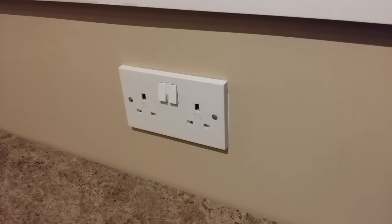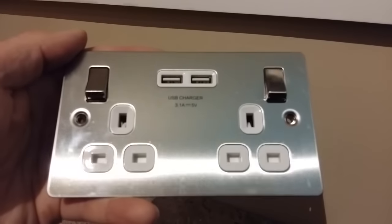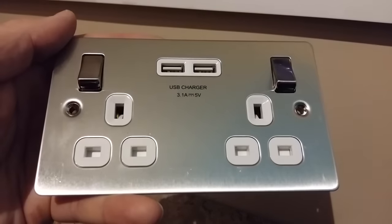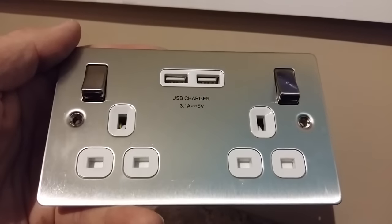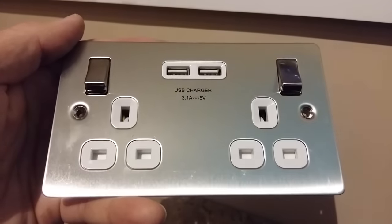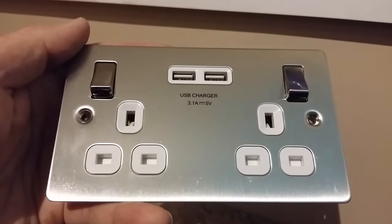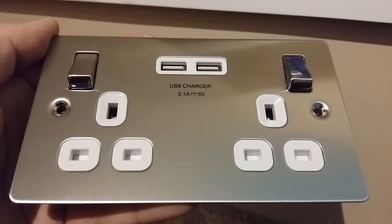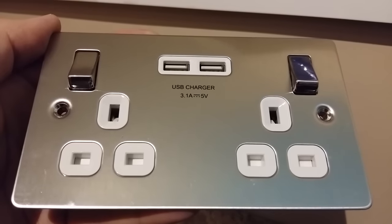In this video, I'm going to show you how to replace a normal wall socket with one of these — a USB charger socket. This allows the plug sockets to be used for normal appliances, whilst you can still charge your mobile devices using the USB charger points. As you can see, there's two, and it's 3.1A. This is a LAP socket, which is available from Screwfix, although they do sell them in most places where you can buy normal electric sockets.